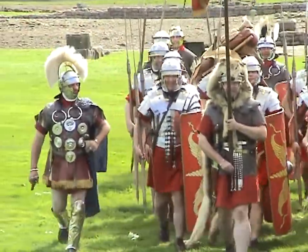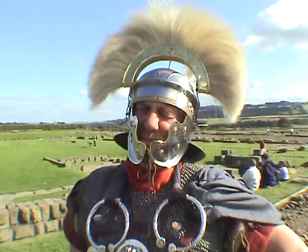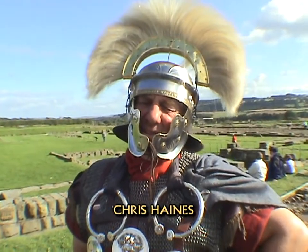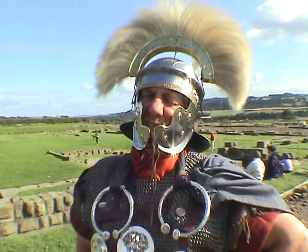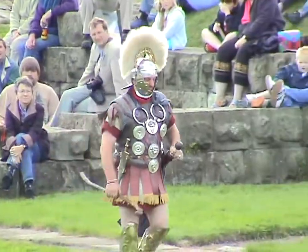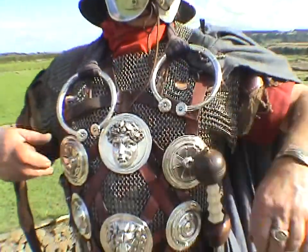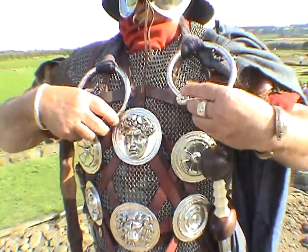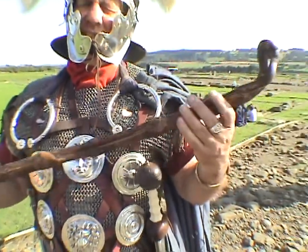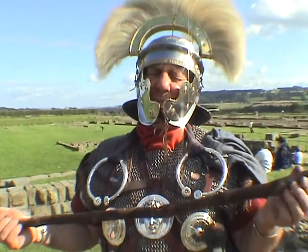I'm in the equipment of a Roman centurion. Centurions always wear their crests across the helmet from side to side in a transverse manner. They generally are in mail shirts or scale shirts. They're the only ones who wear greaves on their legs as a badge of rank. I've got medals called falary on my chest, which are awarded for valour in battle, as are the torques on the shoulders. I also always carry a vine stick as a badge of office, also used for discipline on the men.